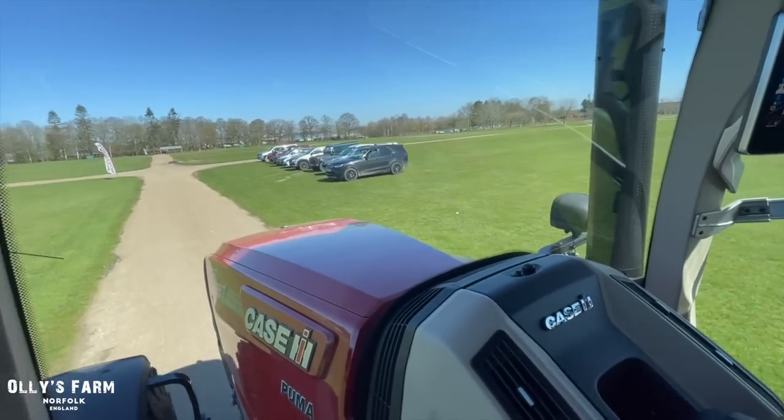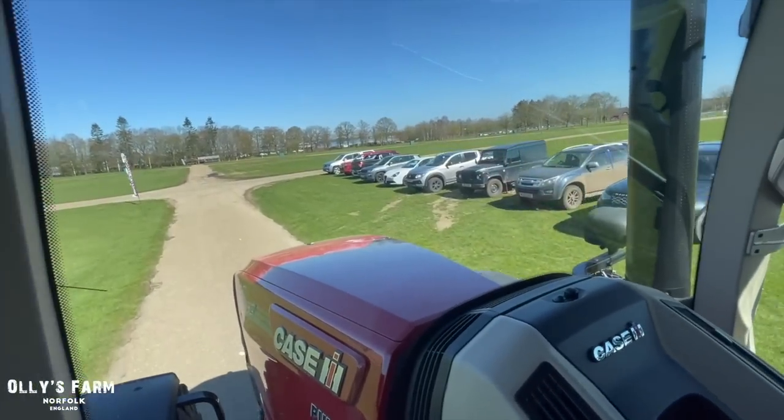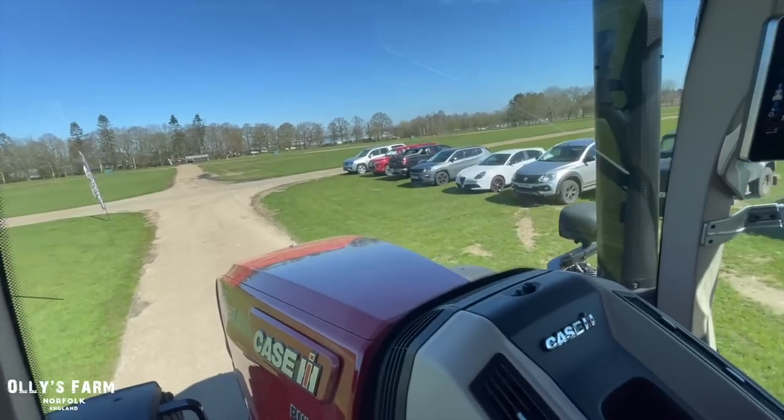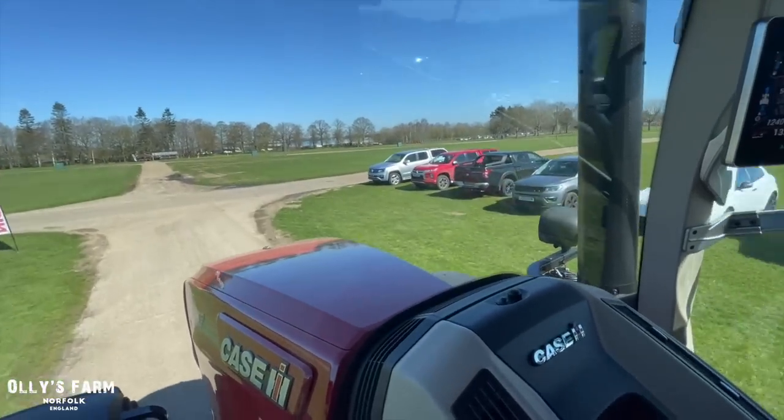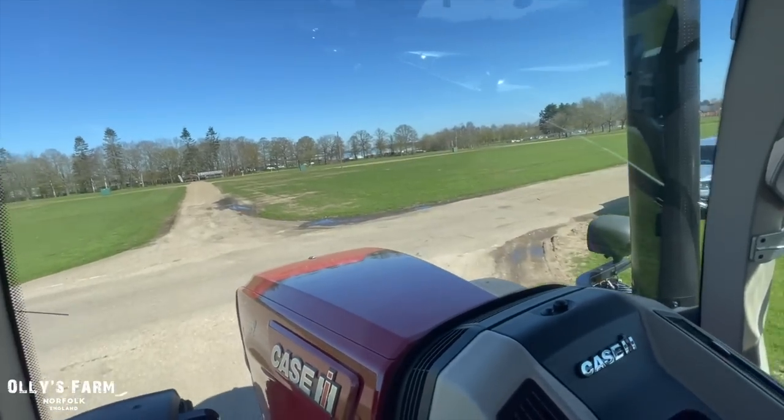They've got one of the quietest cabs in the market now — that's what they aimed for and it's what they've achieved. We're having a conversation in here and we could whisper and still hear each other.